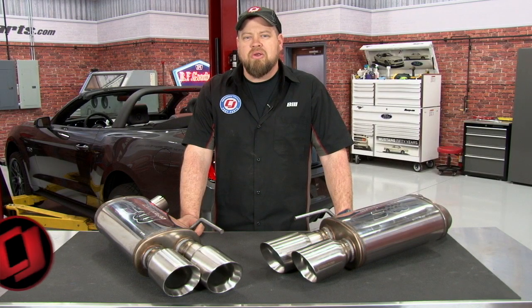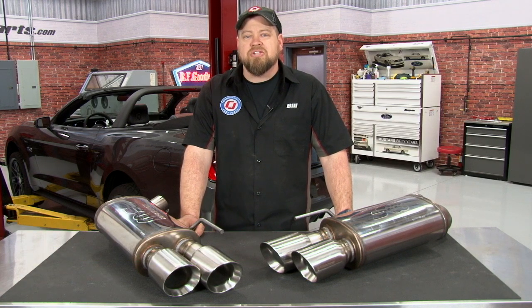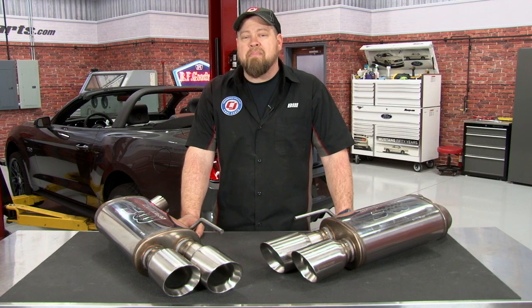Hi, I'm Bill from CJ Pony Parts. Recently we showed you how to install Roush's custom rear valance that will allow you to run a quad-tip exhaust system on your 2015 Mustang GT. Ever since we did this installation, many of you have been asking for other exhaust systems that will work with the quad-tip valance. Since Magnaflow's competition cat-back has been so popular among enthusiasts, we decided to team up with Magnaflow and offer a quad-tip version of the competition cat-back, available exclusively here at CJ Pony Parts. Today we're going to show you how to install this system and give you some sound clips.